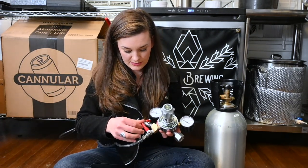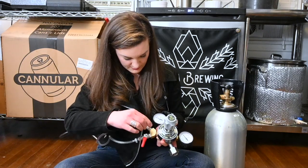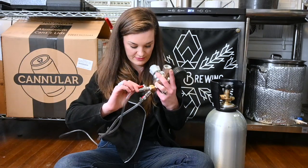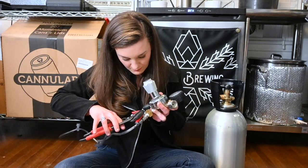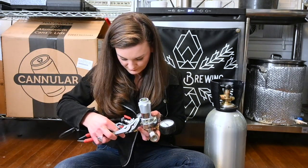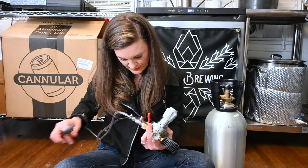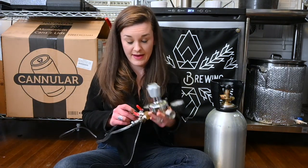These guys are just shut-off valves essentially. I think this valve is actually broken, now that I look at it — it feels broken. Or maybe it's just not tight enough. We're going to have to see if I have a leak there.